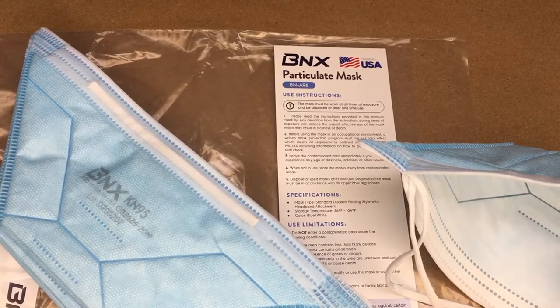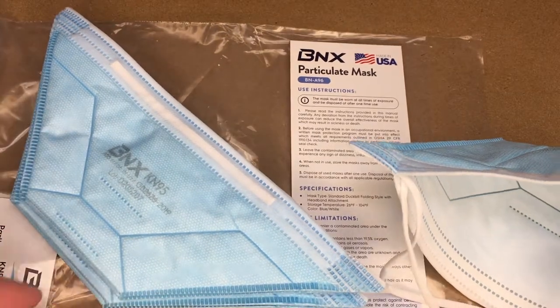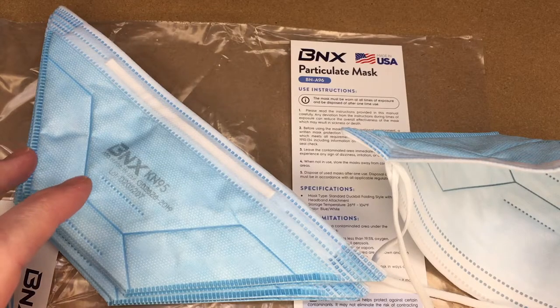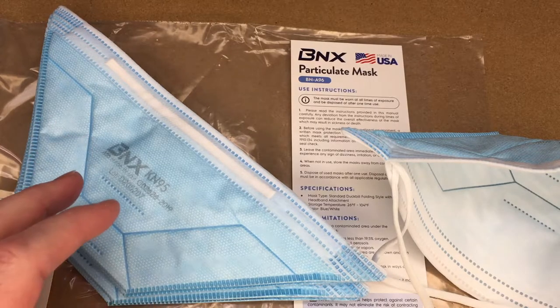Welcome. In this video I'm going to be taking a look at these BNX particulate masks. These were provided to me by the distributor, but they're not compensating me for this video and they're not reviewing it before I post it. If you find this video helpful, I'll put a link in the description. These masks are a duckbill style KN95 mask.